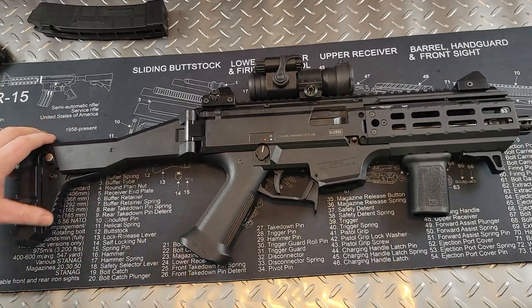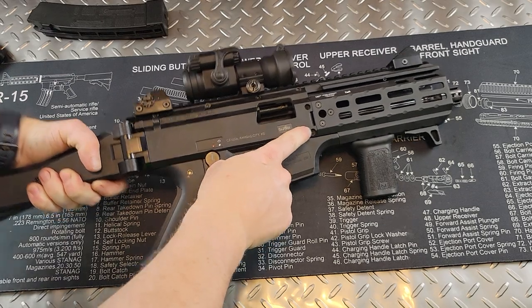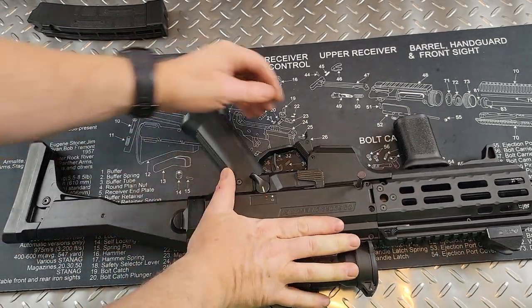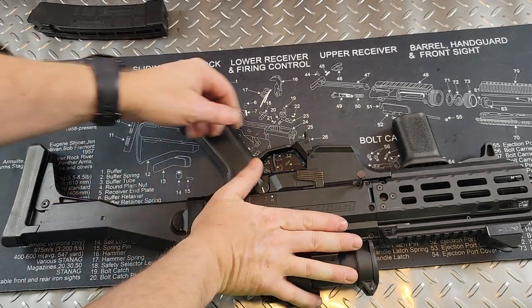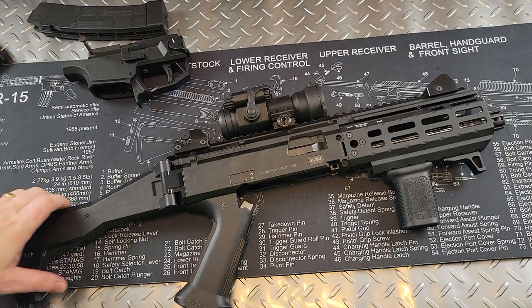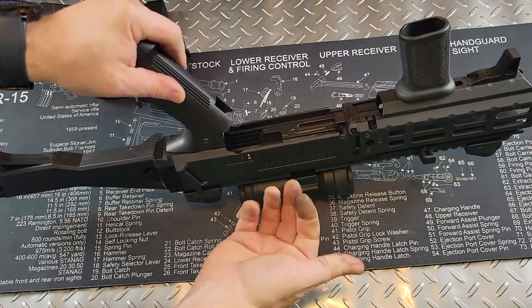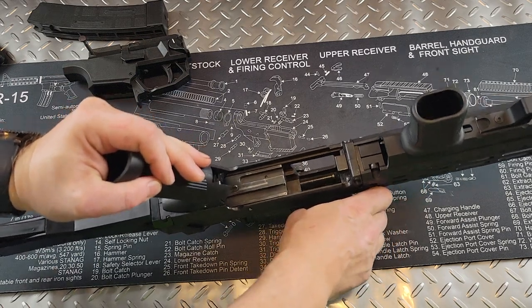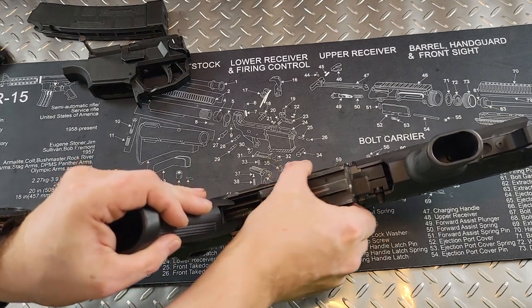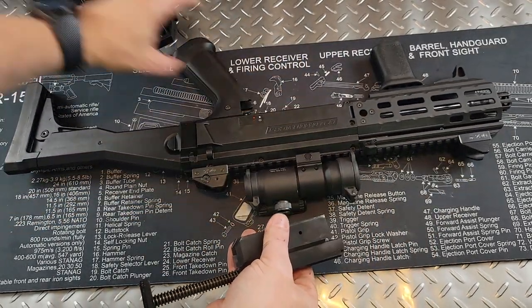Let's do a really basic field strip. Pull the charging handle back and lock it. There's a pin on this side — push it until you see this pin come up and pull it all the way. It is a captive pin so it's not going to come out. Grab the lower and just pull down and pull out like so — and that is your lower. Now to take out the bolt: pull back on the charging handle and lock it, push your bolt like so, and that comes out. It's a big chunk of metal — you should feel the weight of this thing compared to how light the frame is. This bolt carrier group is heavy.